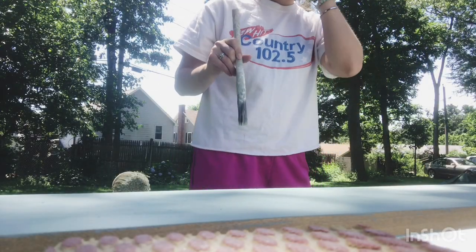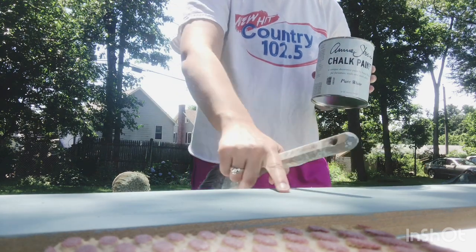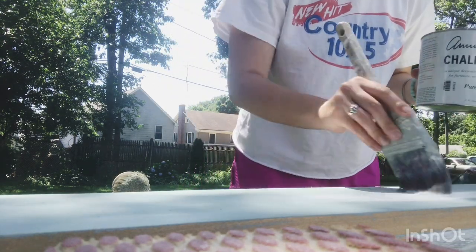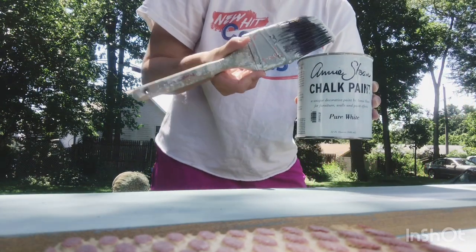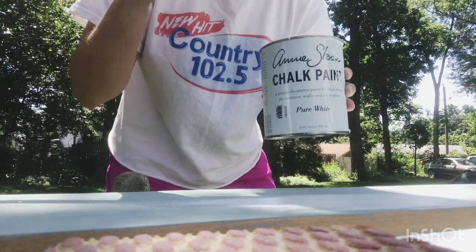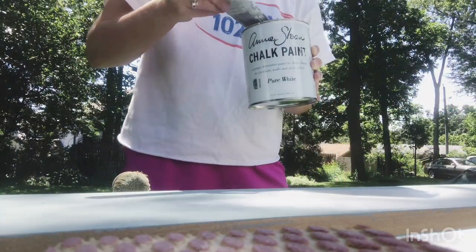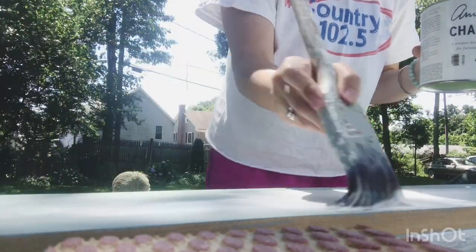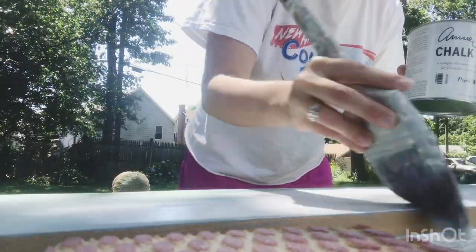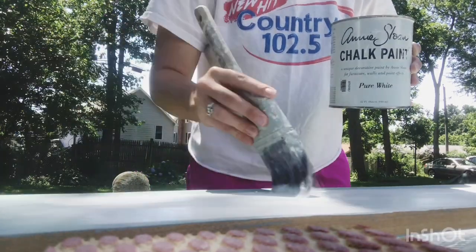I'm back — I have the pure white paint and I'm going over the duck egg color now. I do just one really light coat because it makes it easier to sand after we wax it. The duck egg color is going to peek through, so it'll be almost like white and duck egg combined — it's super cool and gives that farmhouse vibe.